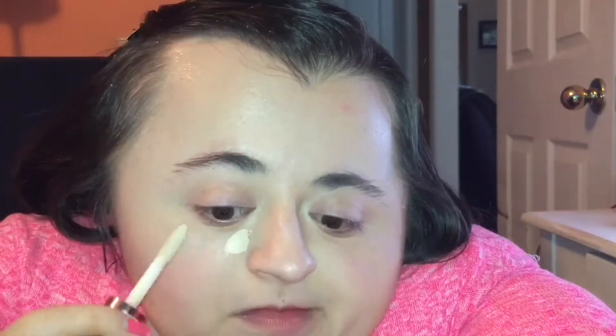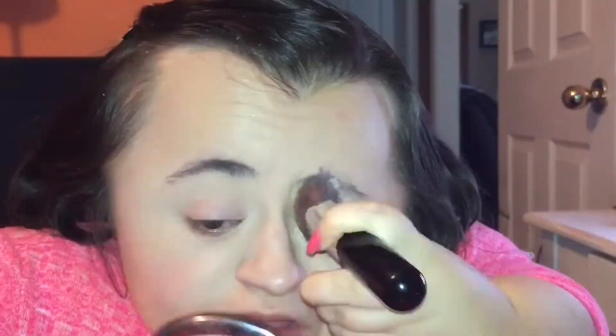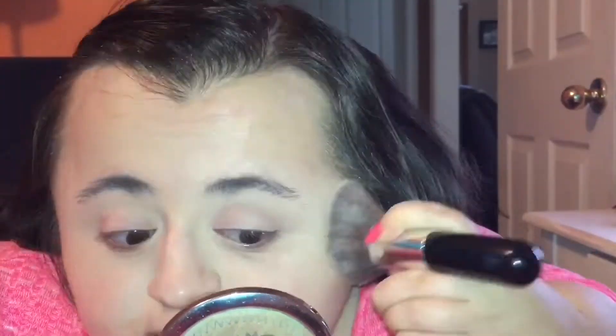I believe they have 24 shades to choose from in this line, which is really amazing for a drugstore product. This retails for seven dollars and you can pick it up at Ulta. I received this from my cousin, who was sweet enough to pick it up for me knowing I'd been wanting to try it, so I'm really excited to give it a go.